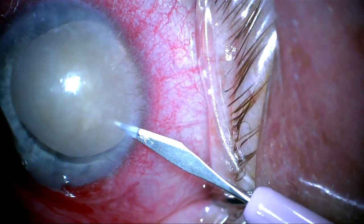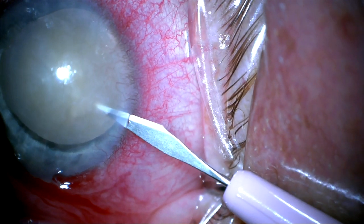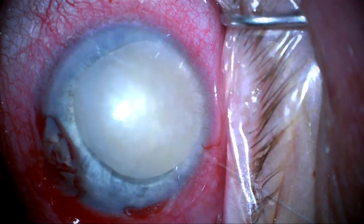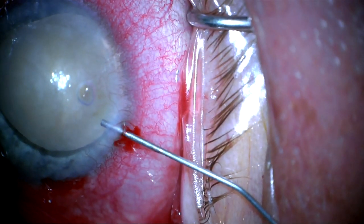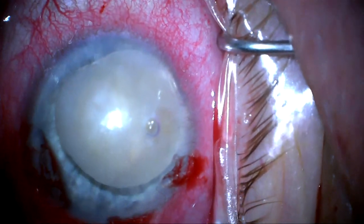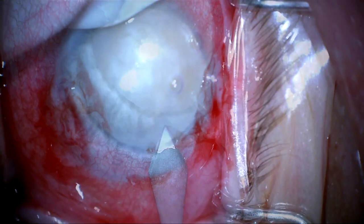Here I've made some paracentesis and I'm trying to inject viscoelastic to isolate the lens away from the back of the cornea, but I'm having difficulty mobilizing the lens and pushing it away from the corneal endothelium for some reason.